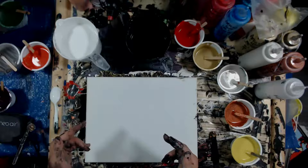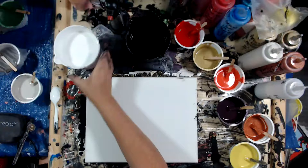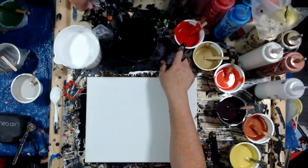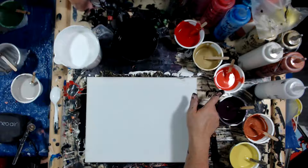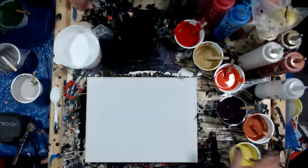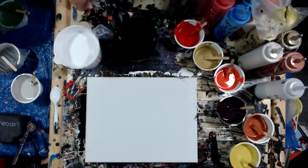In today's video, we're going to be using Artist Laugh White, Artist Laugh Black, Artist Laugh Bright Red that I've toned down with a little bit of raw umber, Artist Laugh Gold, Artist Laugh Orange — that's my home custom blend — same with the purple. This is Artist Laugh Copper and this is Artist Laugh Bright Yellow that I have toned down with a little bit of burnt umber and a little bit of black.